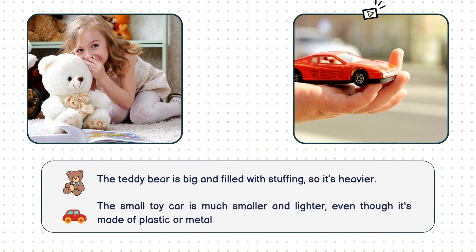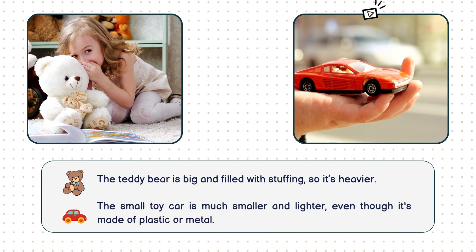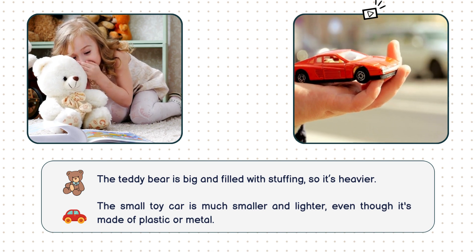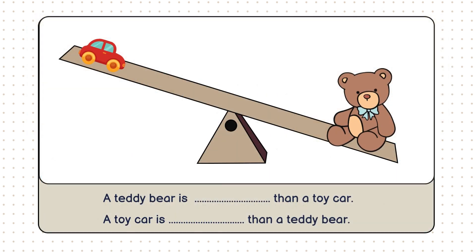The teddy bear is big and filled with stuffing, making it heavier. The small toy car, although it's made of plastic or metal, is much smaller and lighter. So its side of the scale is up. Now, let's say the sentence together. A teddy bear is heavier than a toy car. A toy car is lighter than a teddy bear.